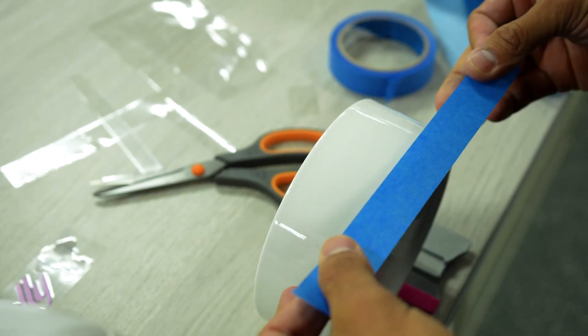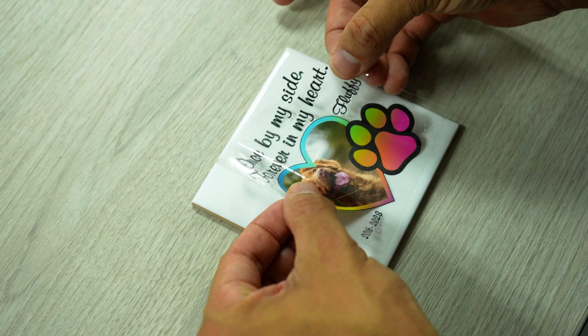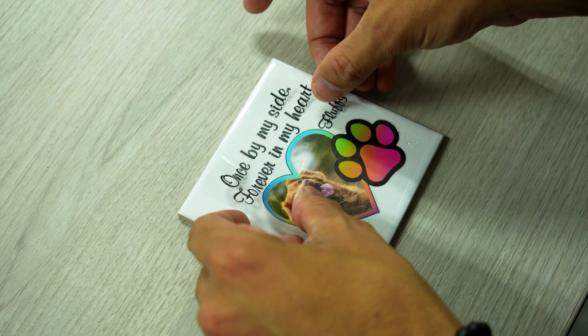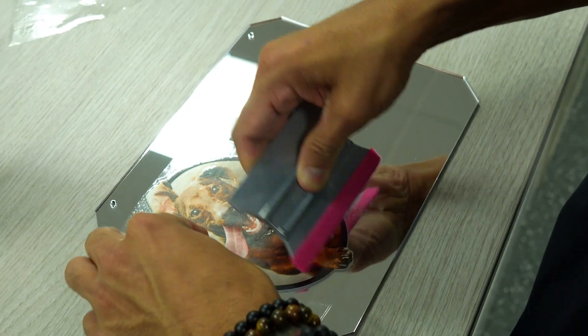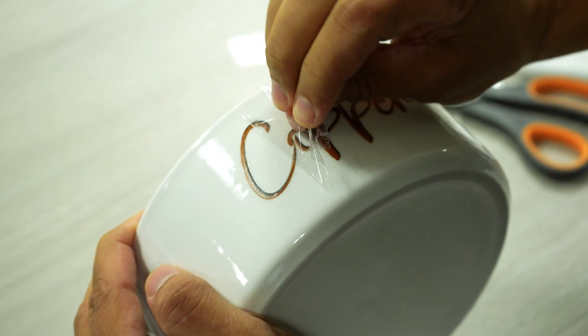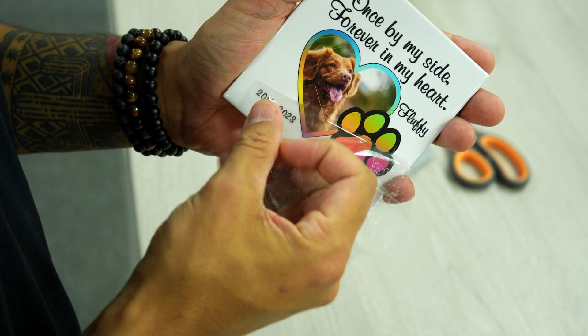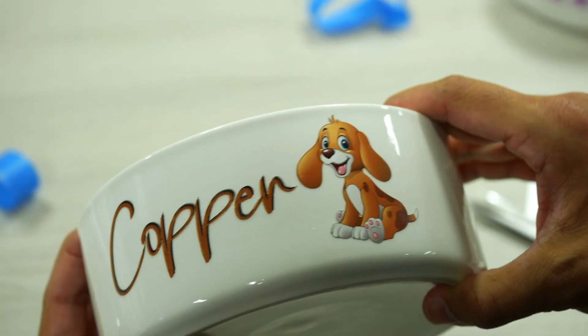If needed, mark the object where you wish to place the film, ensuring perfect alignment. With precision, apply the film onto the marked spot, gently pressing out any air bubbles that may linger. The moment of truth arrives as you slowly and carefully peel off the transfer film from the object. And just like that, your creation is finished.